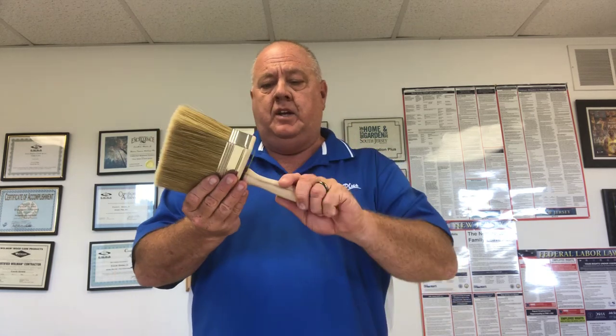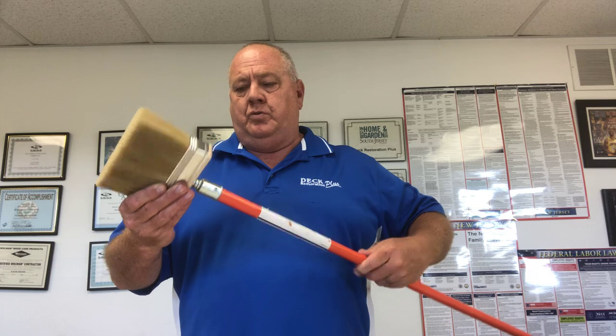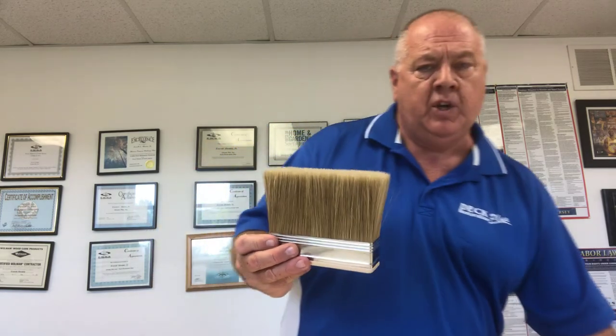Wooster makes them, Besliebko makes them, and it's nice when they're threaded because you can attach them to an extension pole or any kind of threaded pole to make it easier to reach hard-to-get places. They make them in a five-and-a-half-inch size, which can cover one deck board, and they also make smaller threaded brushes you can use on the balusters — or spindles, whatever you want to call them.